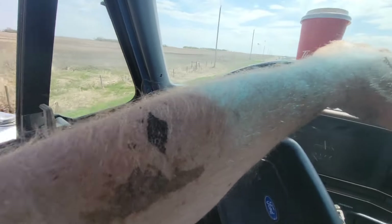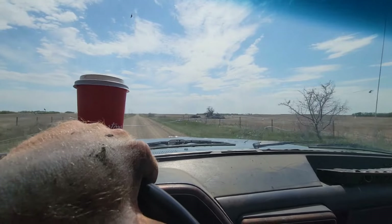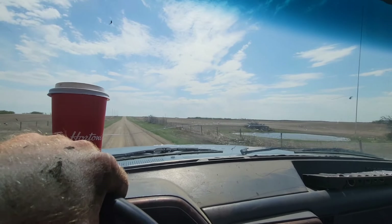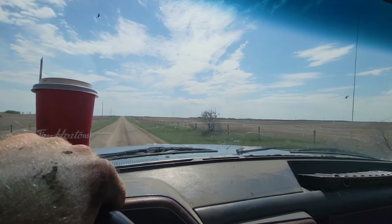Fucking bull sprayed me with shit. Moved those guys out this morning — the big herd sires. So that'll be good. Get those guys eating grass. Less bales, less feeding, less time in the yard in the morning. Nice!